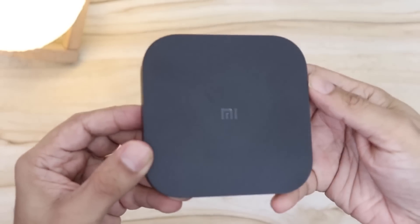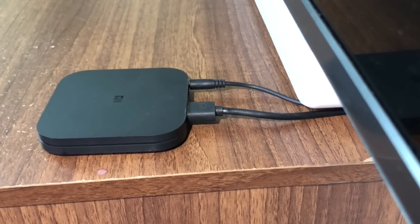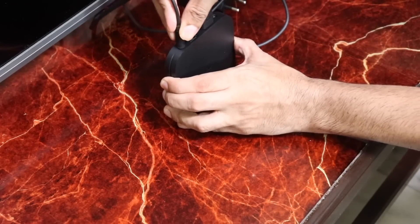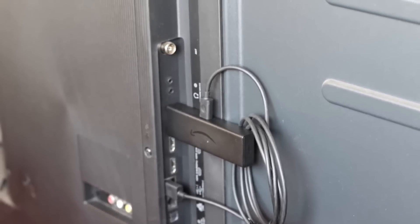Coming to the Mi Box 4K — the first thing you notice is that it's like a mini set-top box. It'll be placed in front of the TV on a table. It comes with an HDMI-to-HDMI cable; you plug one end into the Mi Box and the other end into your TV or monitor. To provide it power, there's an adapter you plug in — the adapter is provided in the box. The best part about the Mi Stick and the Fire Stick is that they are hidden behind the TV and are kind of invisible when plugged in.